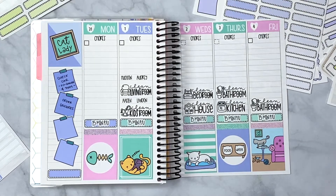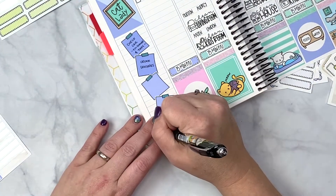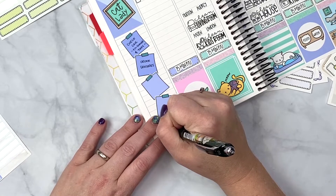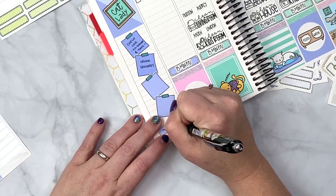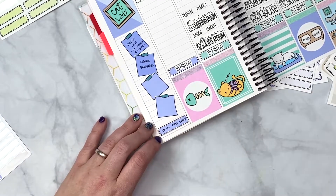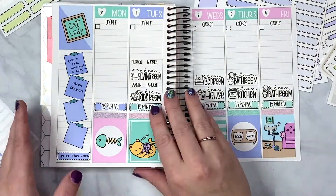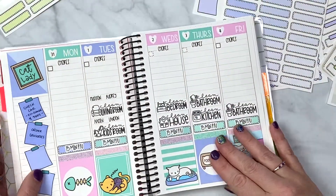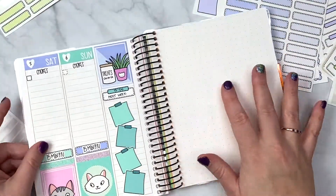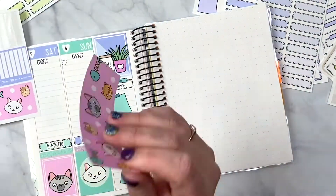I'm going to put 'to do this week' down here. I should have put that up there but I wasn't thinking — I've never done this before! And I am absolutely loving how this page is turning out.